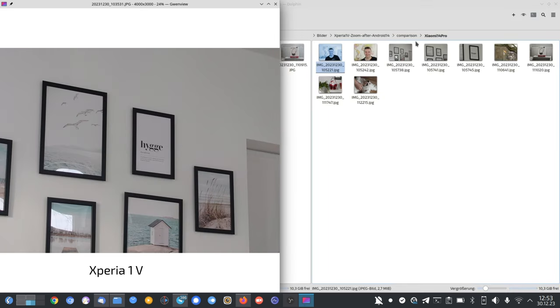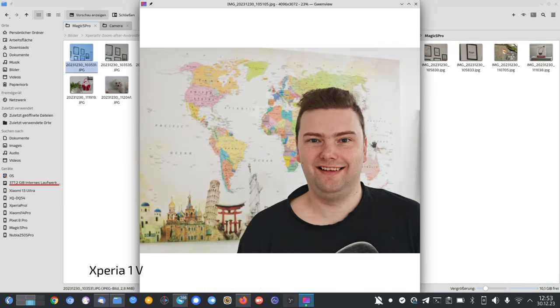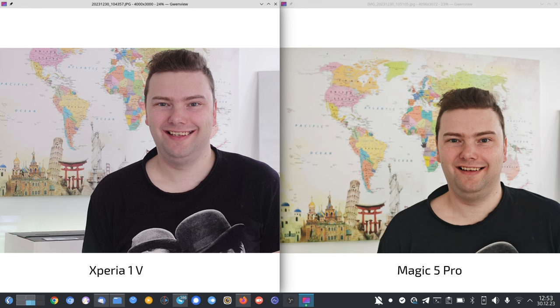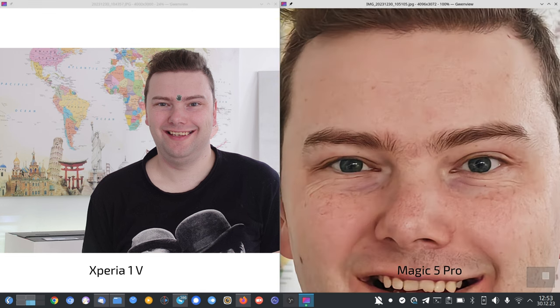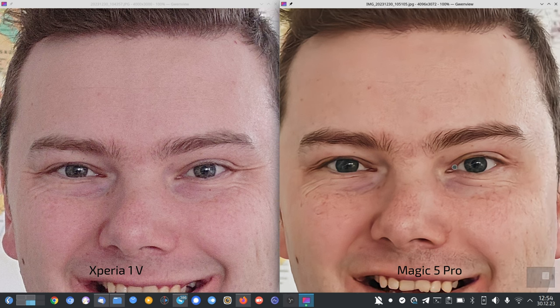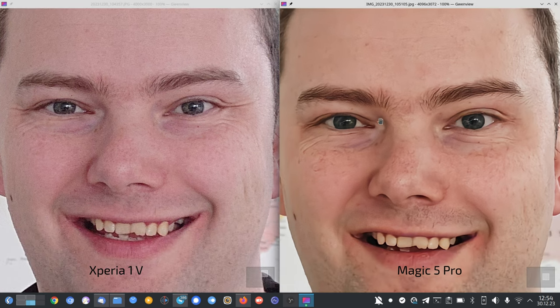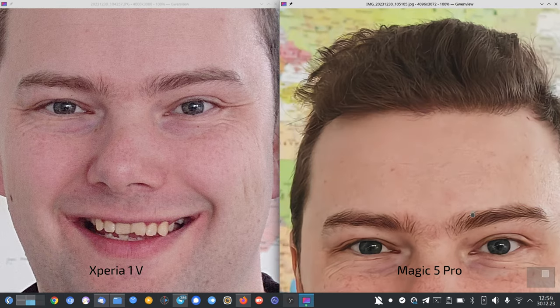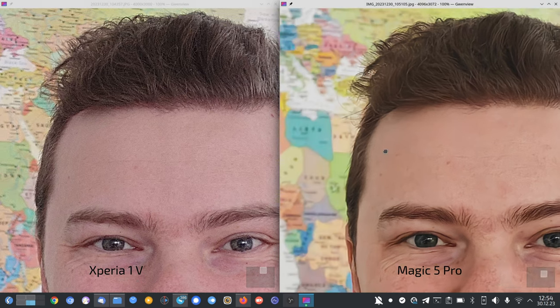Now the Magic 5 Pro comparison. At 3.5x versus 3.5x for portraits, the Magic 5 Pro is a true challenger in terms of sharpness and detail. However, the Xperia's more natural colors still win — the eyes are much more natural on the Xperia, while on the Magic 5 Pro everything is a bit too yellowish and too contrasty. The Magic 5 Pro has slightly better bokeh, but I prefer the Xperia's colors.